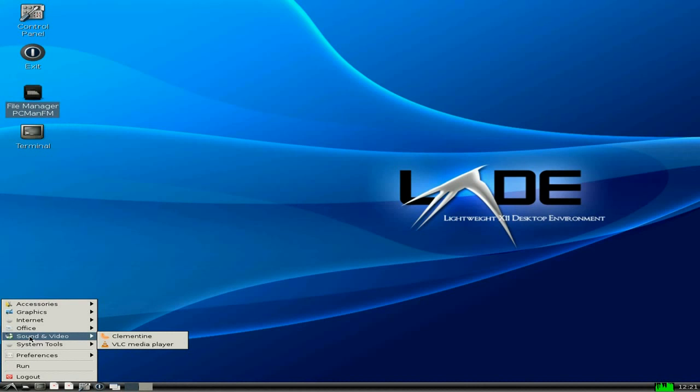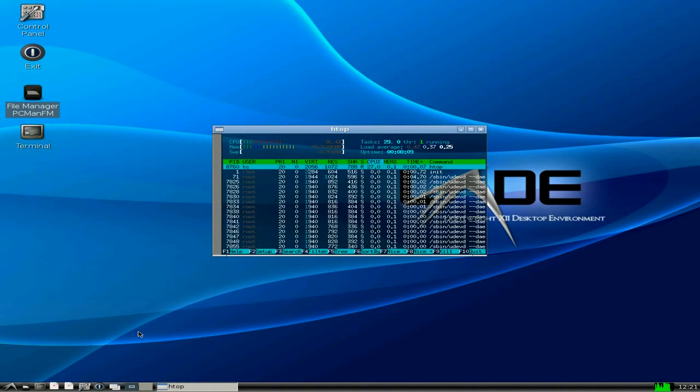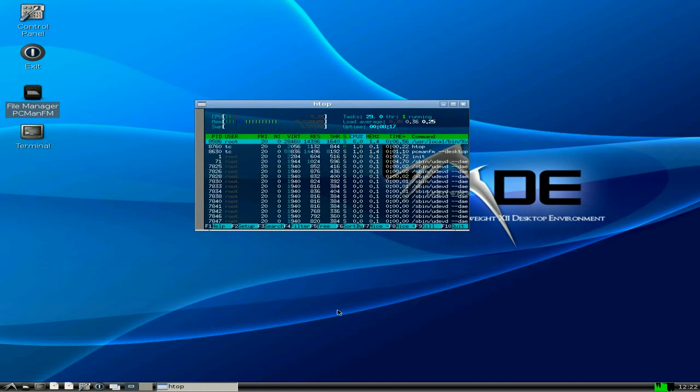Right, sound and video. I've put Clementine on, but I'm actually missing some dependencies, so I haven't got around to fixing that yet. But VLC plays out of the box, no problem. System tools — I've put HTOP in so you can see what it's doing. The CPU's not doing anything at all. I'm using around about 90% of my allocated memory, but that's because I've just had Firefox and Flash open, so it's hogging it a little bit. It does that sometimes.